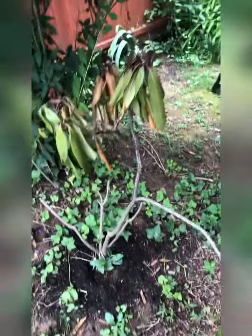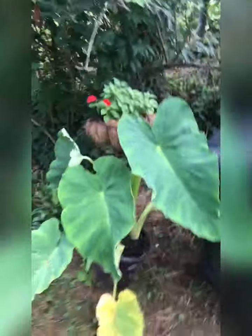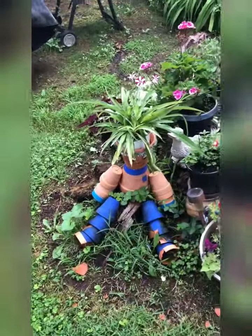There is another rhododendron - not doing too good, I am hoping that she will be okay. That is just some grass - I don't even think it is grass. I am going to come down this hill. Careful! I have an elephant ear and some impatiens. This is my little plant area. See my little plant people? He got a spider in his head.